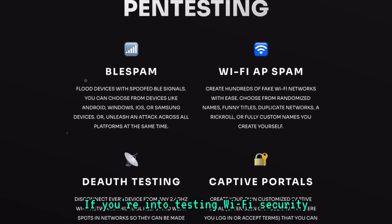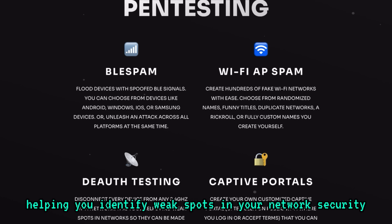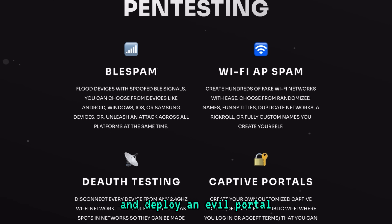If you're into testing Wi-Fi security, the BLE Shark Nano also lets you perform deauthentication attacks. This tool can disconnect devices from 2.4 GHz Wi-Fi networks, helping you identify weak spots in your network security. Another great feature is its ability to set up custom captive portals — the login pages you often see on public Wi-Fi networks. You can create your own and deploy an evil portal, a feature that mimics real login pages to capture credentials for testing.